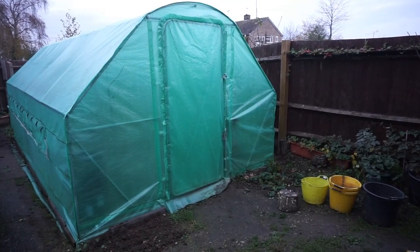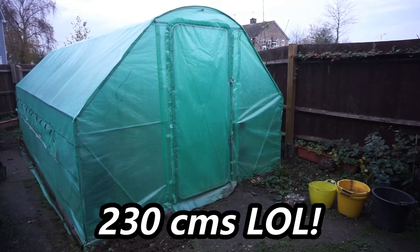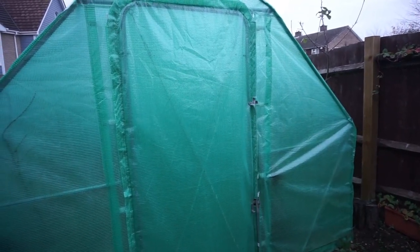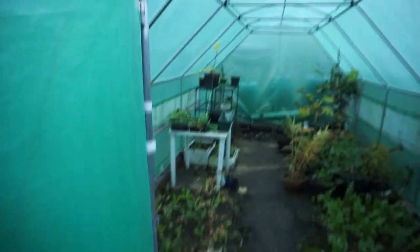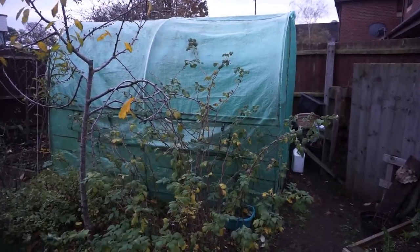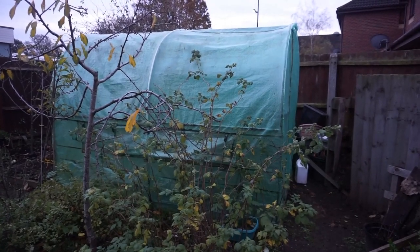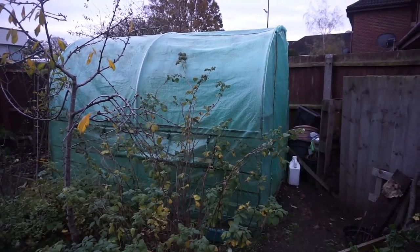This polytunnel is a Feel Good UK polytunnel — it's 6 metres long, 3 metres wide and 230 centimetres from ground to top, which in imperial is 19 feet 8 inches long, 9 feet 11 inches wide and 7 feet 6 inches high. I recommend people go for the hinged door when purchasing a polytunnel because it's less likely to break than zip doors, which can be prone to ripping. The smaller one is 3 metres long, 2 metres wide and 210 centimetres high — that's 9 feet 11 inches long, 6 feet 7 inches wide and 6 feet 10 inches high.